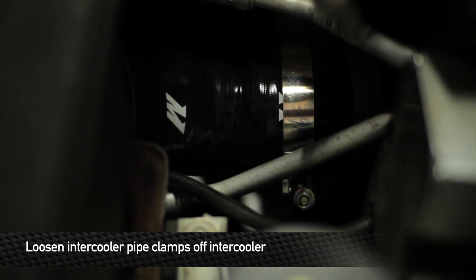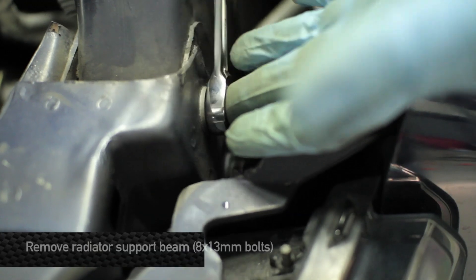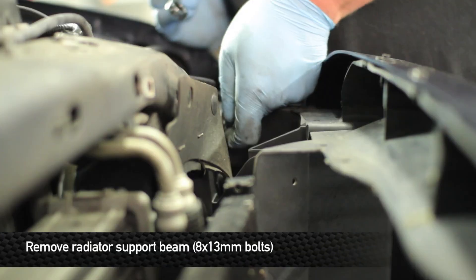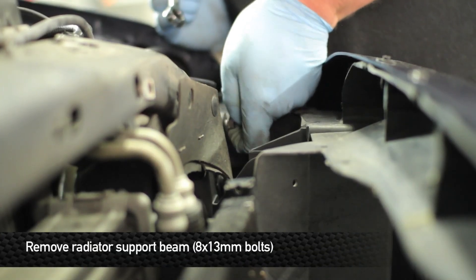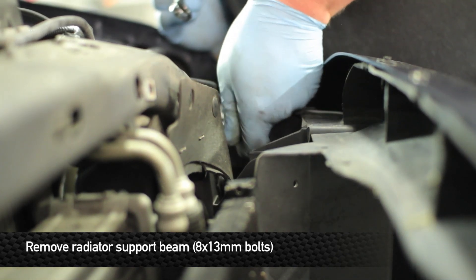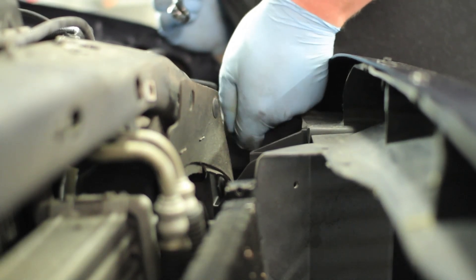In order to get the intercooler out, we're going to need to loosen the intercooler pipe clamps. Next, remove the radiator support beam by removing the eight 13 millimeter bolts — there are four on each side. Once you've removed the eight 13 millimeter bolts, go ahead and remove the upper radiator support.